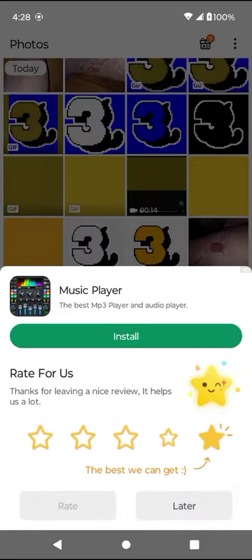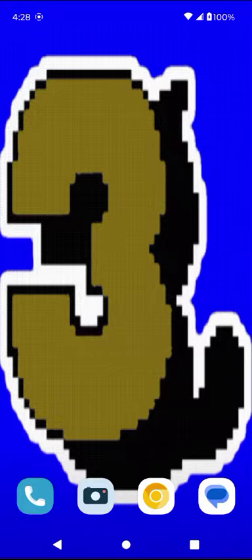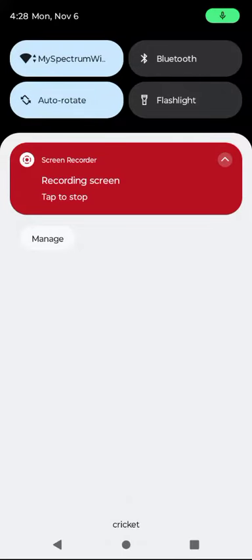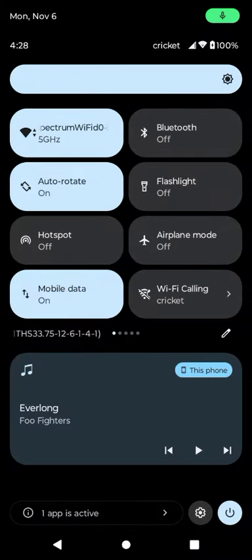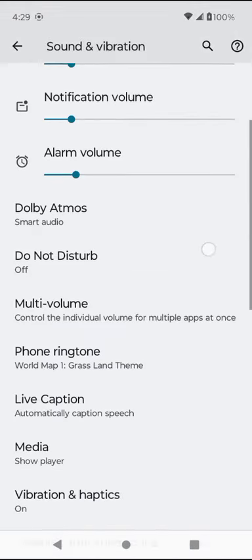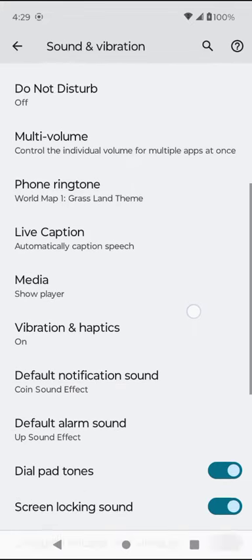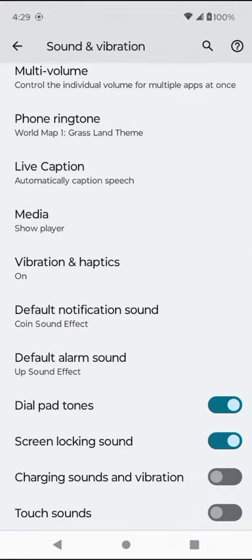At the same time, I put audio files onto the phone to do the sound effects. Let's go and see that too. The ringtone is the map screen of Super Mario Bros. 3, notifications is the coin sound, and alarm tone is one-up.